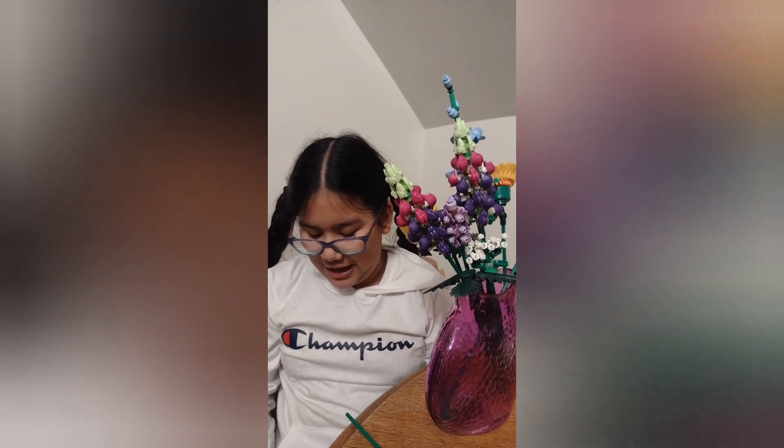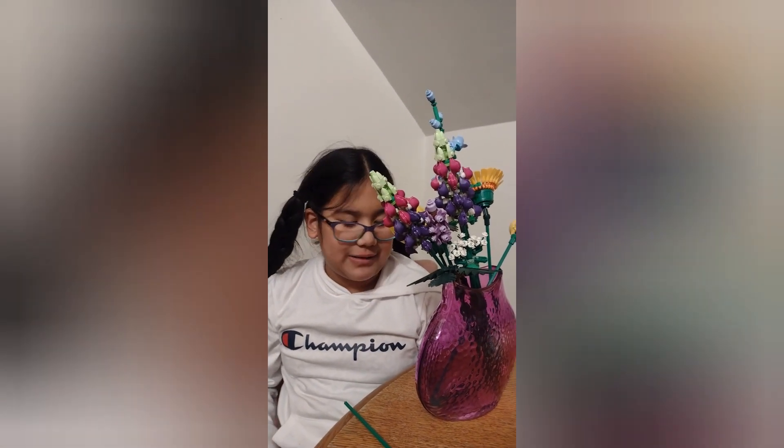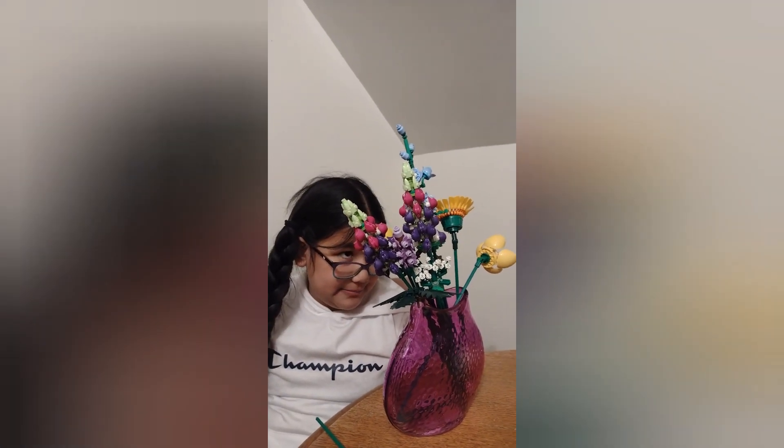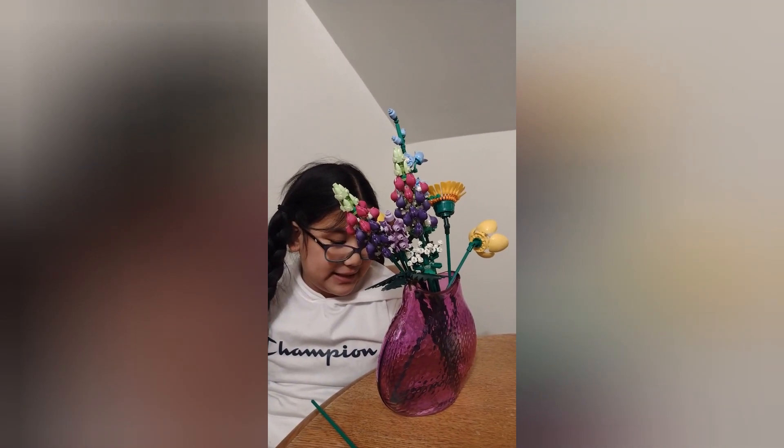Bye! Thank you, PeeWee. I love it. Super. Do you like my base? Super. I will buy blue board sets for them.